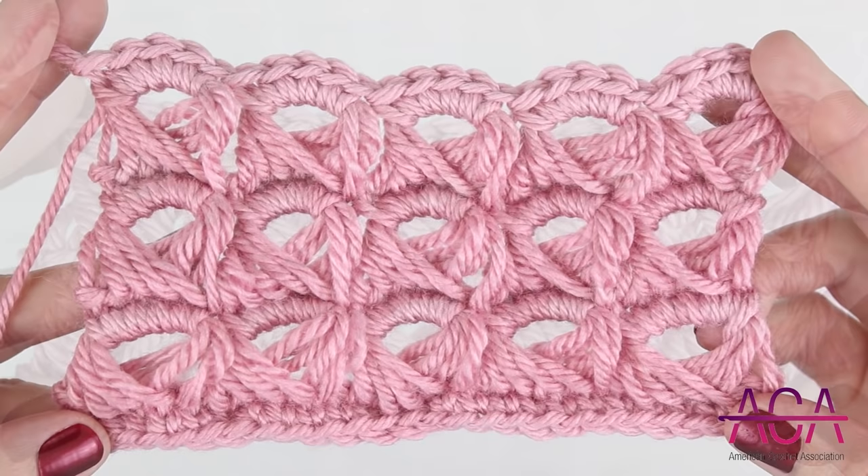To continue working this stitch, you can repeat rows four and five as many times as you'd like.